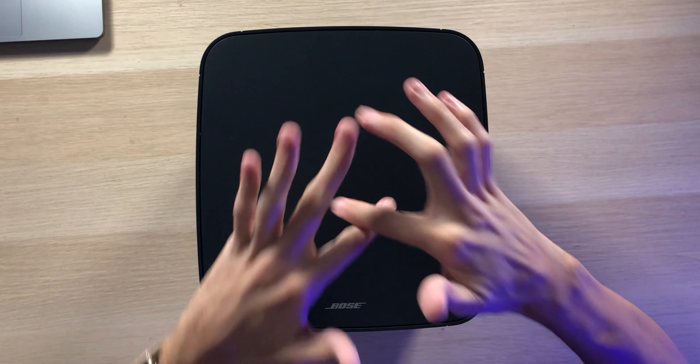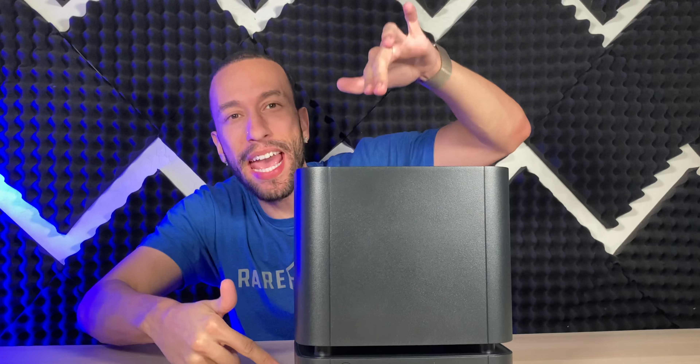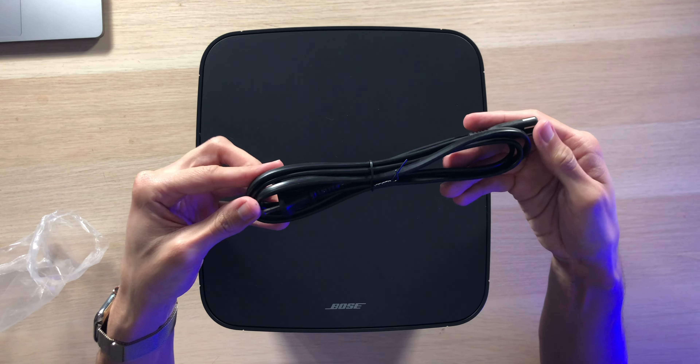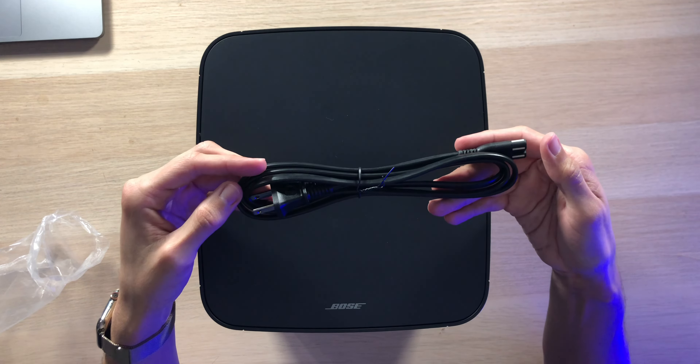Being that this is a wireless solution, we just have this very nicely sized 10-inch by 10-inch by 10-inch subwoofer — very easy to remember — that's going to allow you to get the bass you want and need. As far as connectors go, all we have is the power cable because you're connecting this wirelessly to your Bose setup.